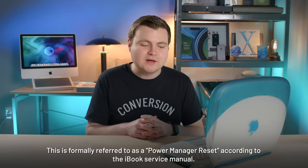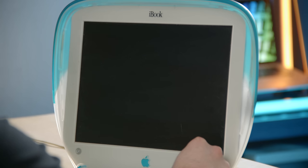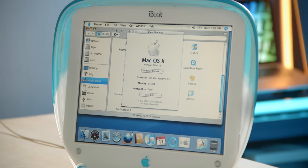We have to reset the CUDA with the little switch. We need to use a SIM card tool to poke that thing and reset the CUDA. Let's shut down and reset the CUDA switch, holding the button for about 10 seconds. CUDA reset successfully. Now starting back into Mac OS 10, loading the desktop — and there you can see 466 megahertz PowerPC G3. Very weird bug — such is the life of alpha software.